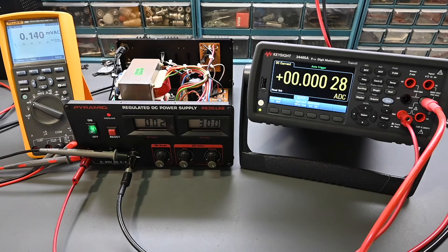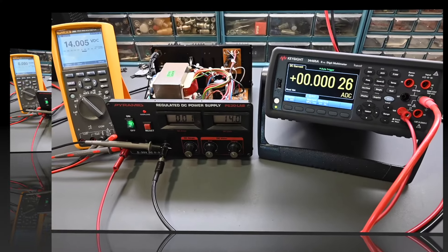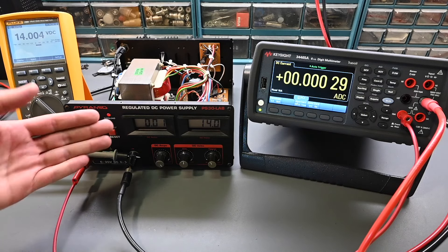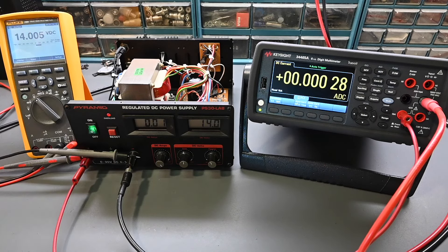I would say that the power supply is definitely functioning the way it's supposed to — it's looking very good. One more test to confirm voltage regulation: set to 14 volts with the Fluke on DC voltage, going from no load to 100% load at 5 amps. Turning the dyno load on — jumps to 5 amps — and yes, the output stays very close with no major fluctuations. Turning the dyno load back off — the output holds very steady. It's able to go from no load to full load and back with no problems whatsoever.